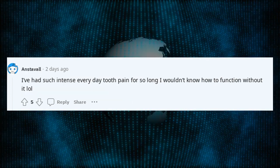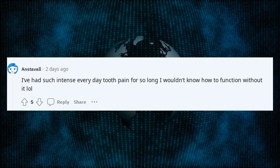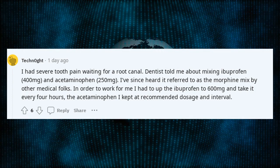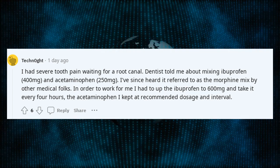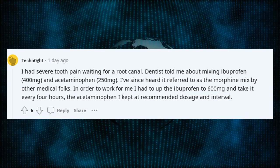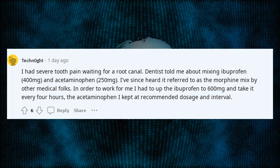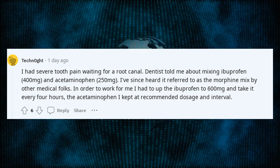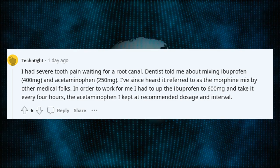I've had such intense everyday tooth pain for so long I wouldn't know how to function without it. I had severe tooth pain waiting for a root canal. Dentist told me about mixing ibuprofen 400mg and acetaminophen 250mg — I've since heard it referred to as the morphine mix by other medical folks. In order to work for me, I had to up the ibuprofen to 600mg and take it every 4 hours. The acetaminophen I kept at recommended dosage and interval.